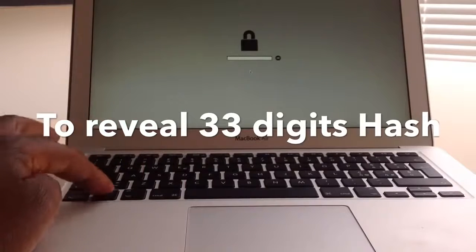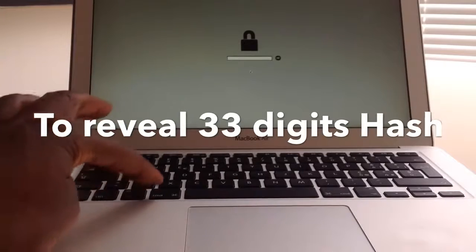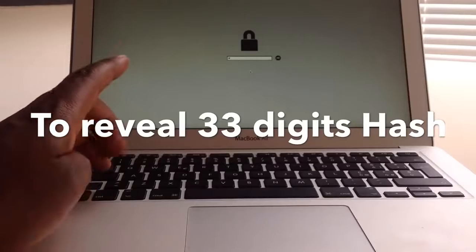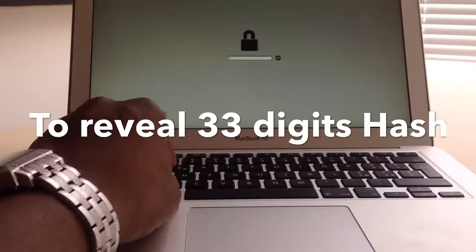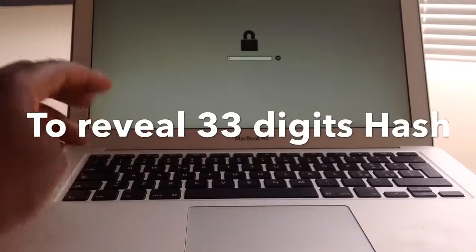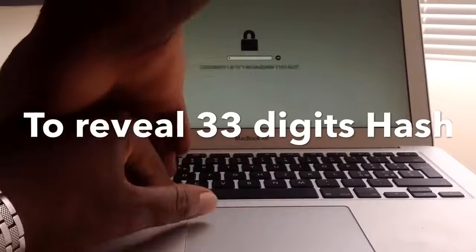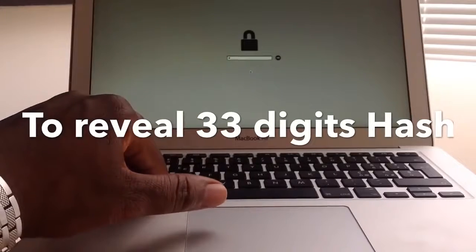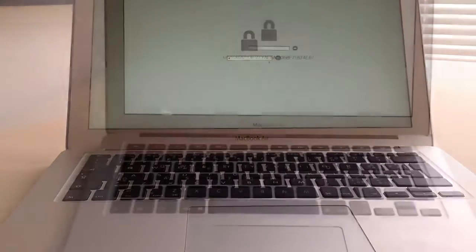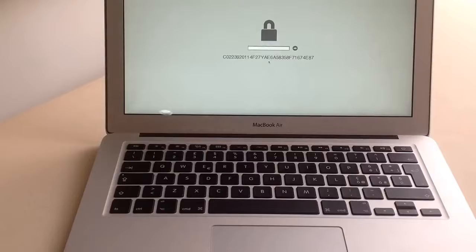If it does not work, there might be a problem with your keyboard. I suggest you get an external Apple keyboard and try with that — it should work. Sometimes when it doesn't work people get frustrated, but with the right keyboard you can just do the same thing.